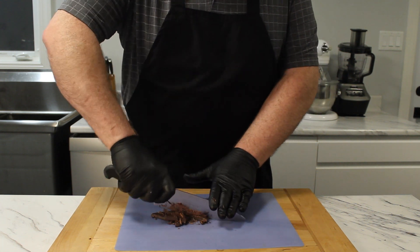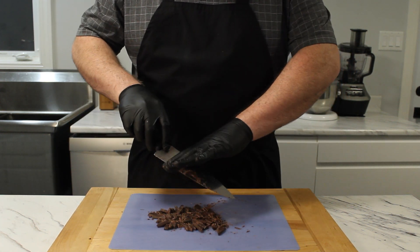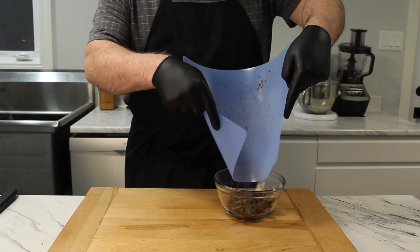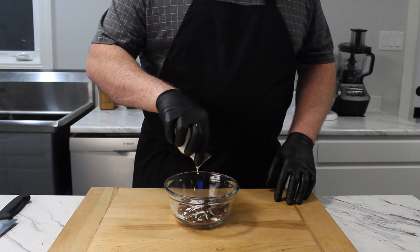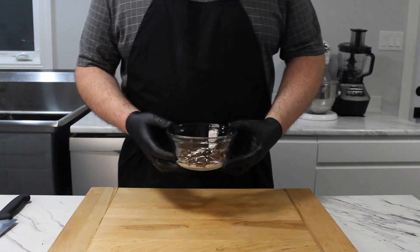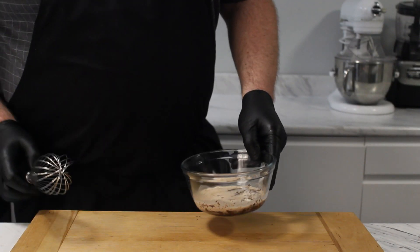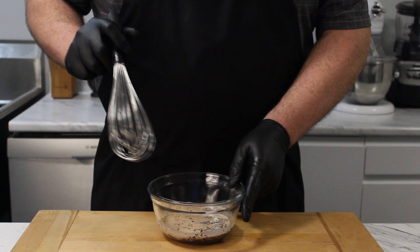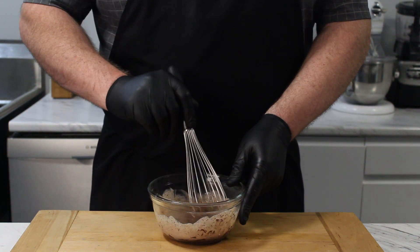We're breaking the chocolate down into small pieces so it melts evenly. Tip into a heatproof bowl, add 1 third of a cup of whipping cream, and heat in a microwave for 10 second intervals until the chocolate is fully melted. We'll whisk together the chocolate and cream until they form a velvety smooth sauce, which is the key to this recipe.